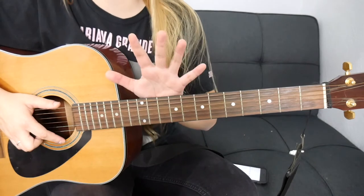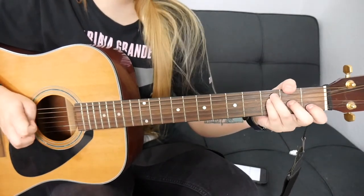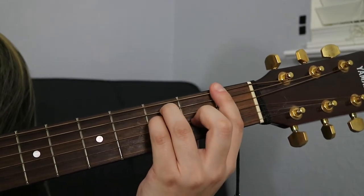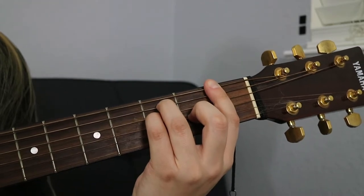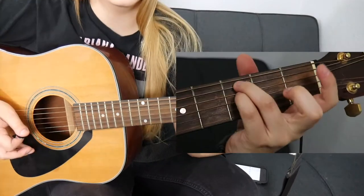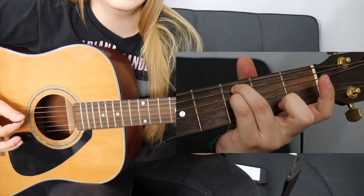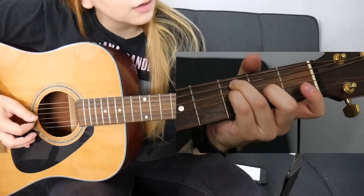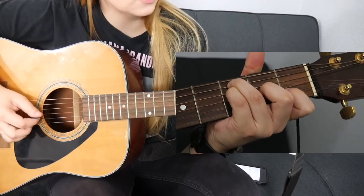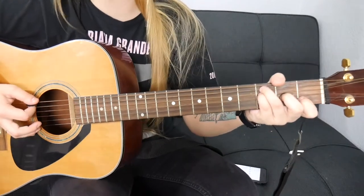This song only consists of five chords and they're all super easy to play. The first one is F — if you want to play the bar chord version you can. Or you can play this version: two fingers on the third fret of the fifth string and the fourth string, your middle finger on the second fret of the third string, and your first finger on the first fret of the second string. So this is the F chord.